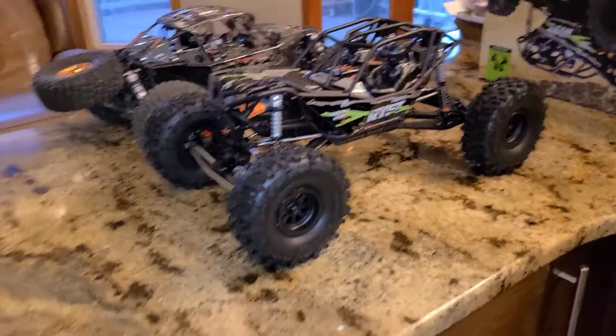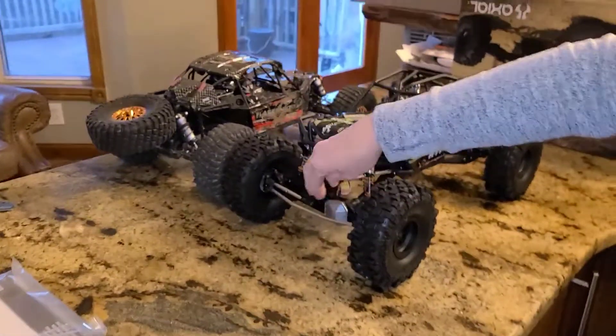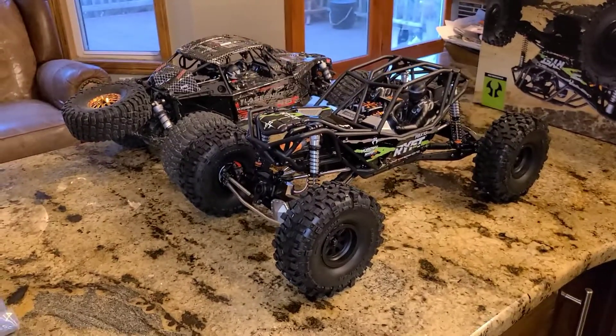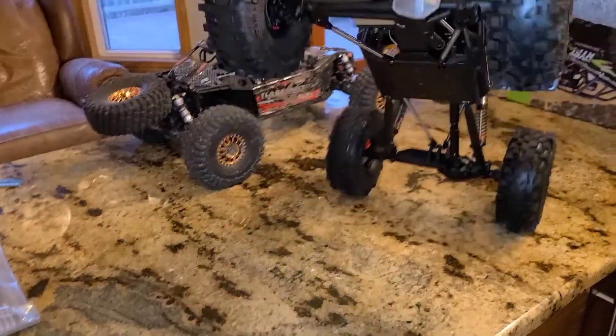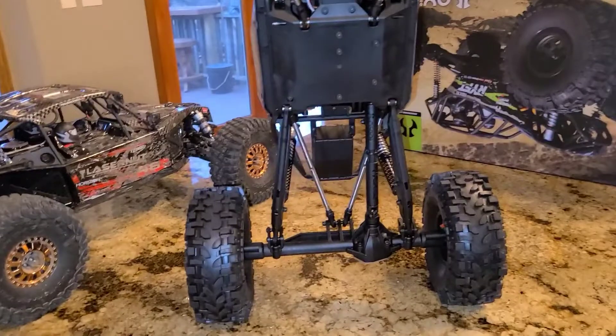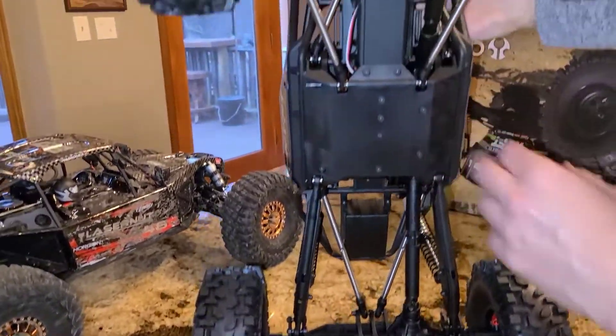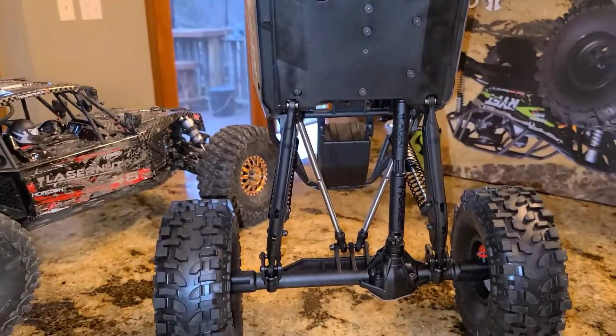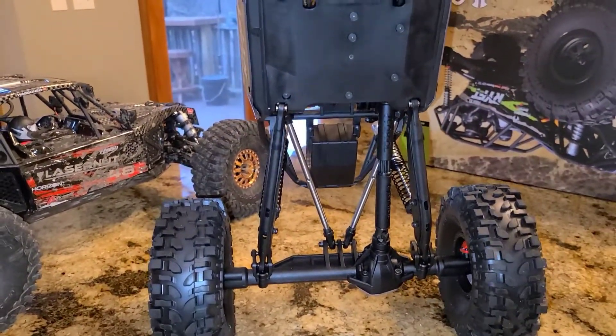Is it metal? Everything up here is plastic, but that diff cover is metal. What's the bottom look like? It's got a metal shield — that's metal too. It's a four-link setup in the front and a trailing arm in the rear.